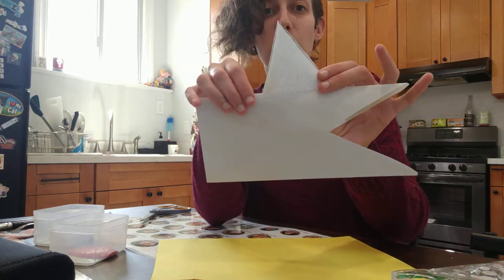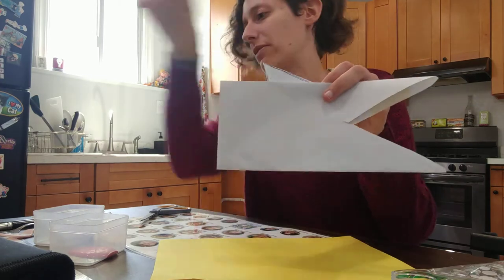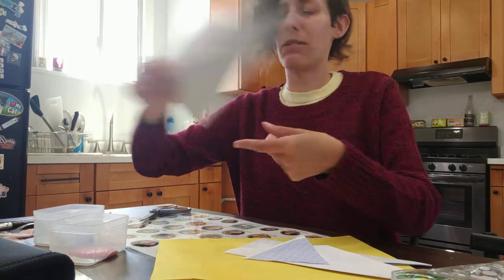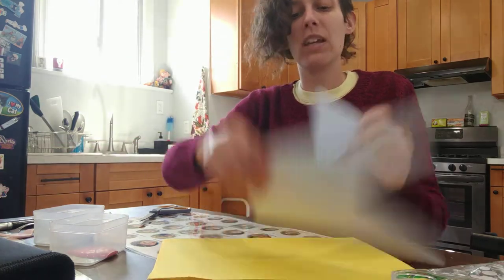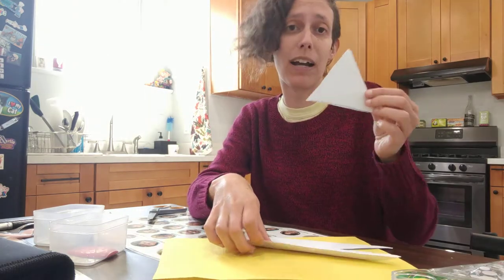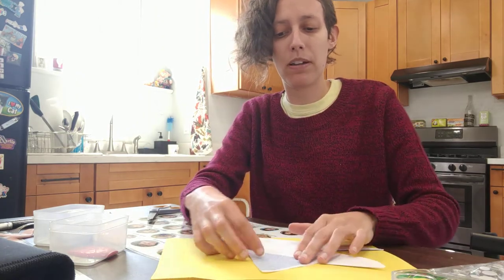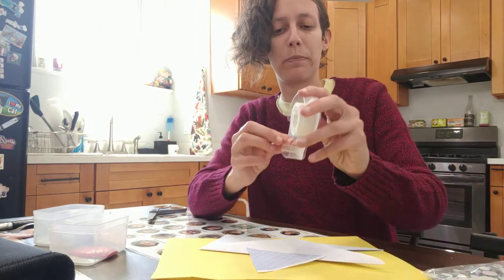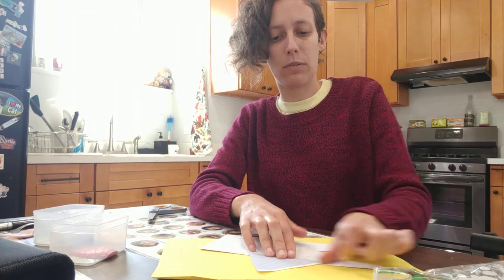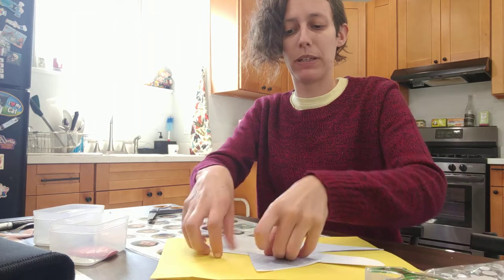Now, which side you want to be the front is up to you. I think today I'm going to have this side be the front — I usually keep the flap as the back, but it's really up to you. So I'm going to take tape, but you can also use white glue, a stapler, or a glue stick. I'm going to tape my fin up at the top of my envelope. There we go — that is nice and firm in place.